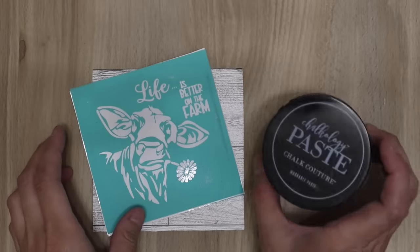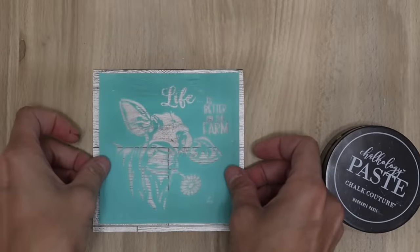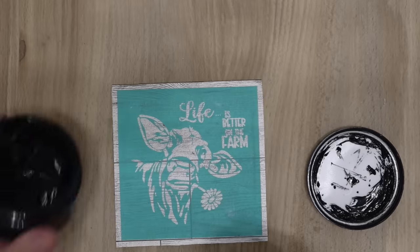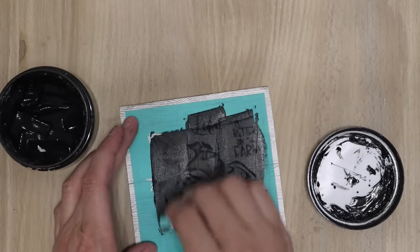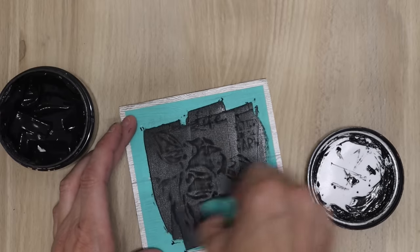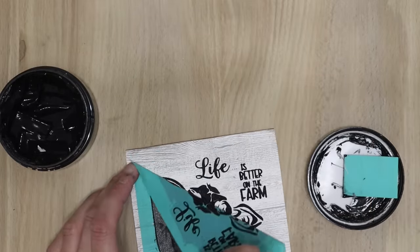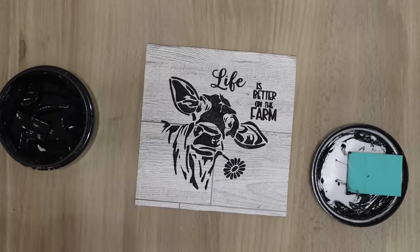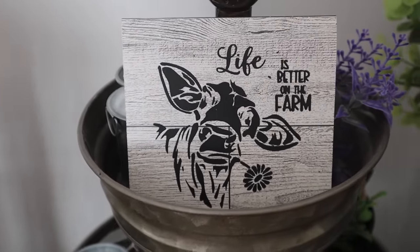For the other one, I'm using a silkscreen transfer and this chalk paste from Chalk Couture — the Velvet color chalk paste. The silkscreen transfer is from Amazon and I'll link those for you as well, though sometimes they're hard to find once I purchase them. I always link Chalk Couture in the description box below. I'm obsessed with silkscreen transfers and they are coming out with some really cute ones. This one says 'Life is better on the farm' and I think this one is so cute — it turned out so good.